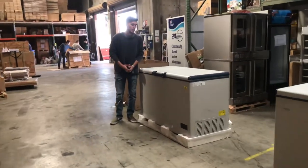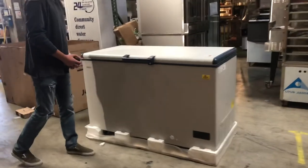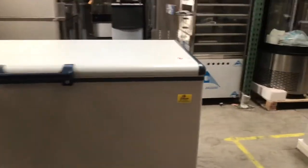Hello everybody. Today we're going to go ahead and demonstrate our brand new negative 60 fish seafood freezers. The brand on these units is going to be our own company brand called Cooler Depot.